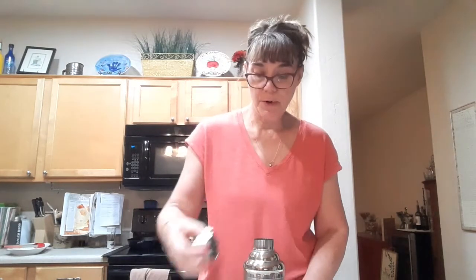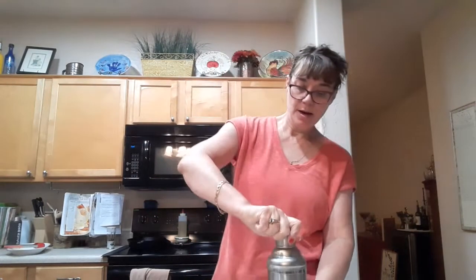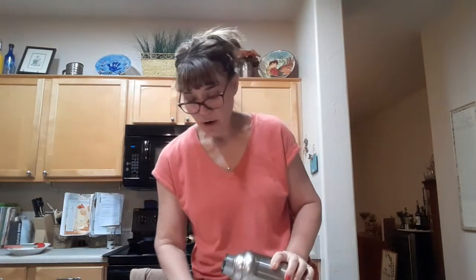I've got my glass filled with ice. I'll put the lid on the shaker and give this a little shake — stay tuned, here we go!